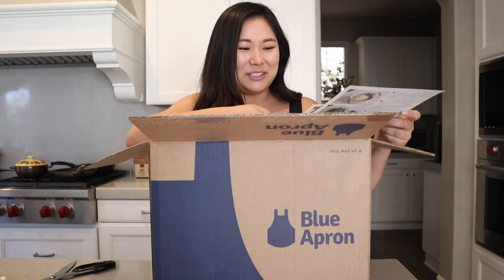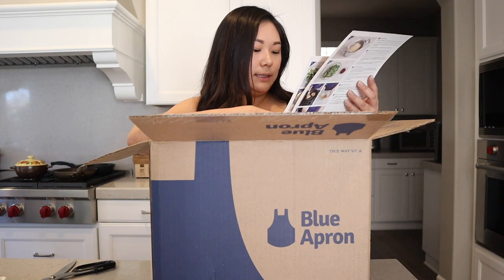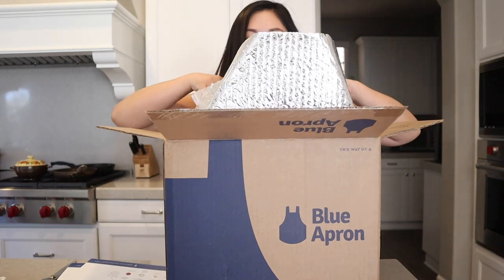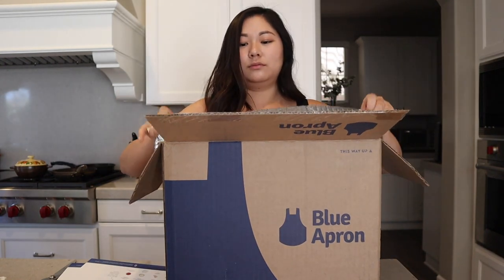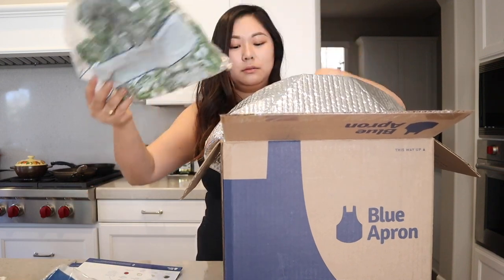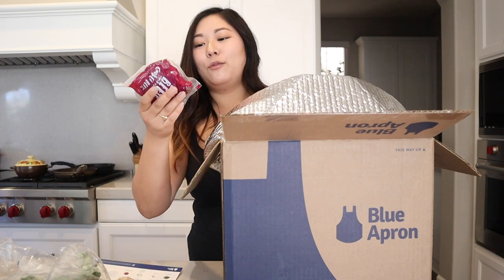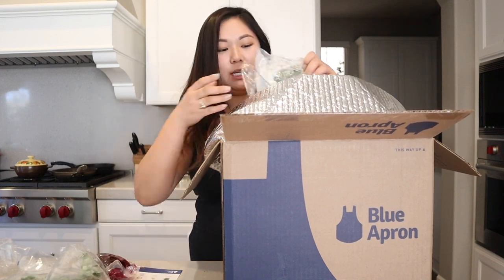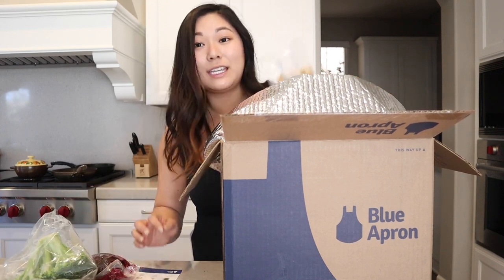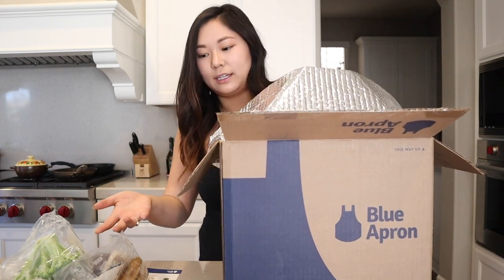I don't think these are the meals that I chose, but maybe I didn't do it right. I think I'm gonna do the spicy shrimp and pasta — like a garlic one. I wanted to try a subscription delivery service because I heard it's really convenient, and obviously you don't waste stuff because everything comes pre-measured.